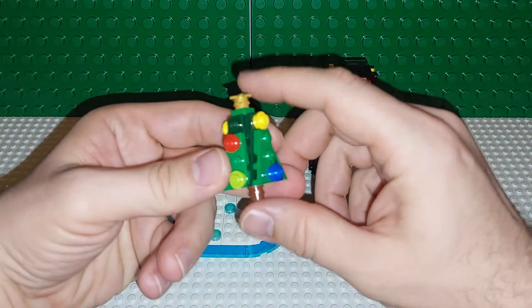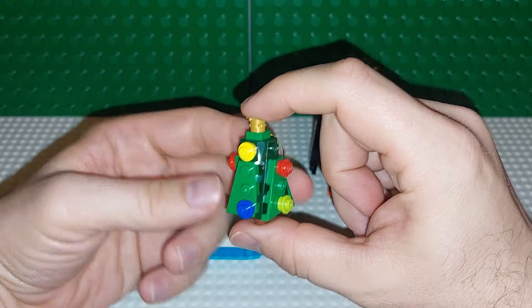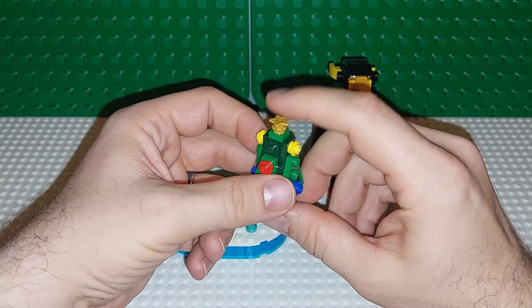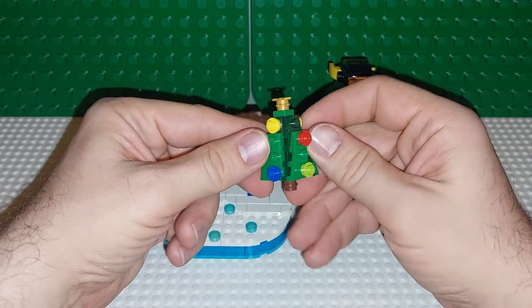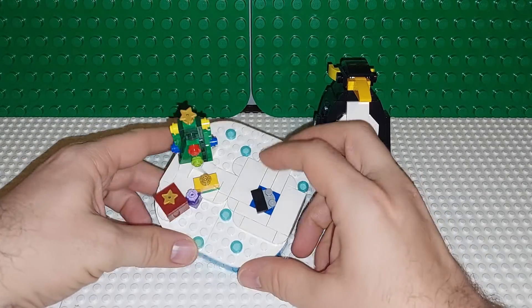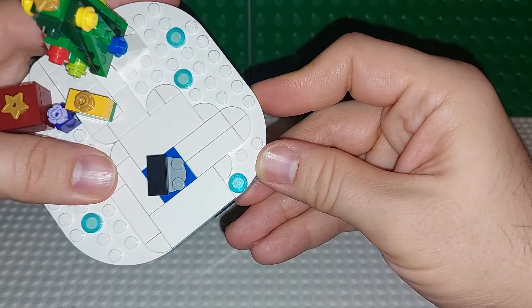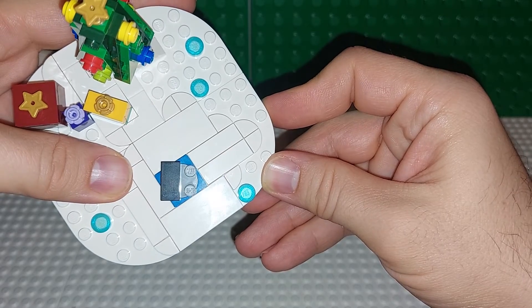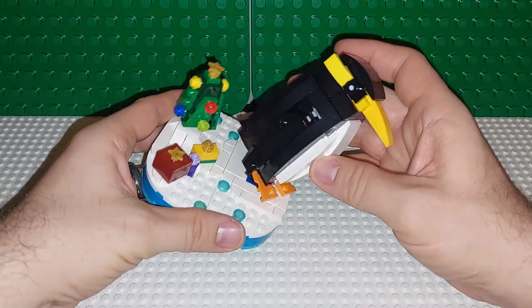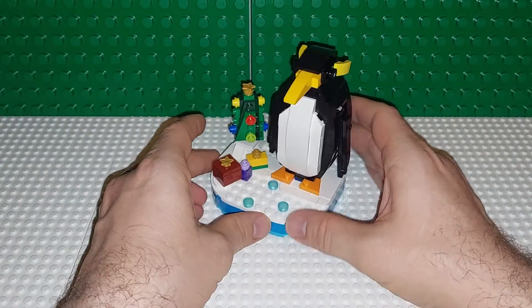We'll take a look here — there is this cute little tree. I like how you always get something slightly different with Christmas trees going across a lot of different sets. And then three presents, and then snow on the ground. These have like a glittery effect on them, and I think that's something relatively new. The first time I saw that was with the Sesame Street set.